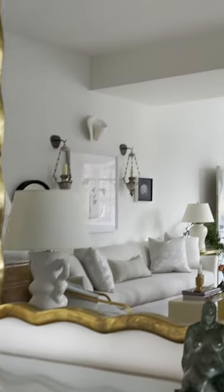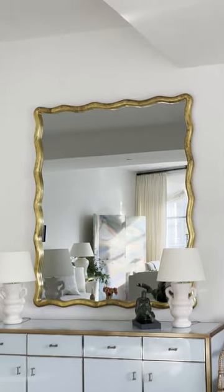It looks great, it's functional, and it makes everyone happy, including myself. So this is a Sura. Sura is the name of the brand. It's a mirror when you turn the TV off.